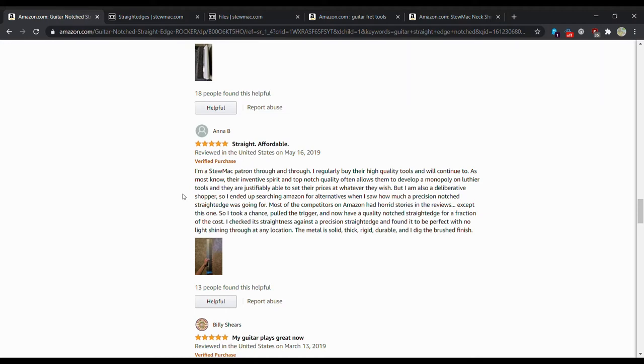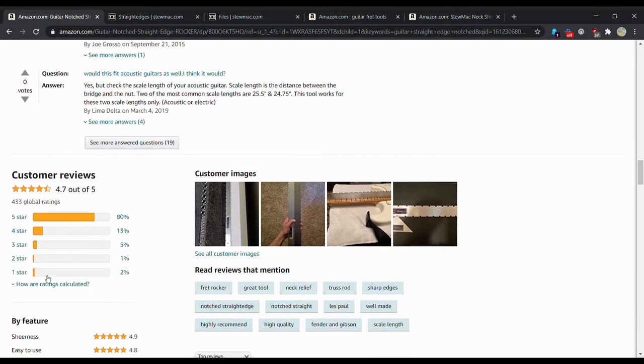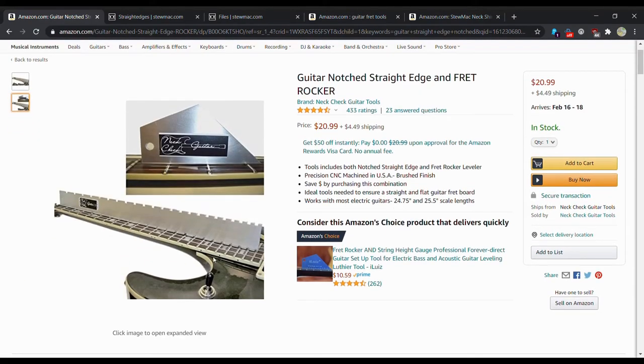One Amazon reviewer said they were a deliberate shopper, searched alternatives, and most competitors had horror stories in reviews except for one — they took a chance and found a quality straight edge for a fraction of the cost. They tested it for precision and found it perfect with no light shining through at any location. The metal is solid, thick, durable, with a nice brushed finish. Overall it has primarily five-star reviews, so I'd have no problem using that straight edge.